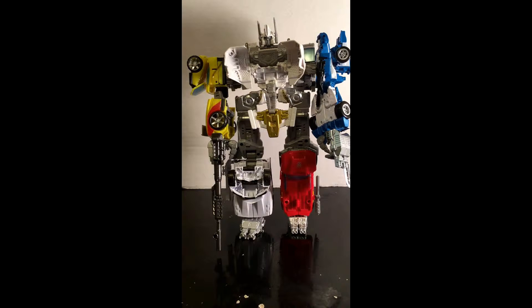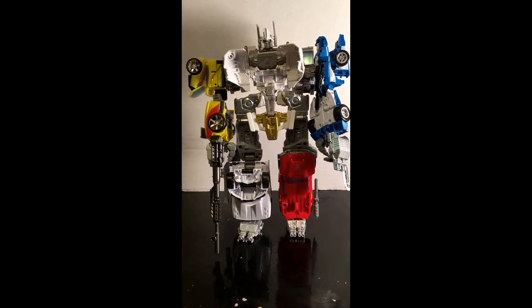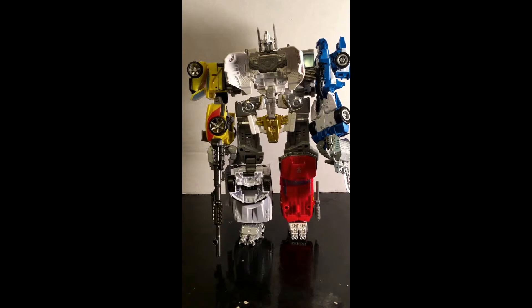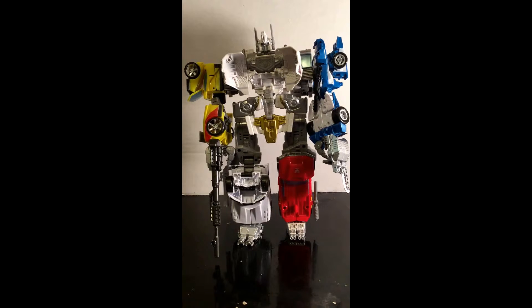Basically, this is the Stunticons in Autobot colors. I know the Ultimus Prime and the Motormaster's molds are different, but basically it's the same transformation. And the arms and the legs can turn into either the arms or the legs — each of these can do either or.